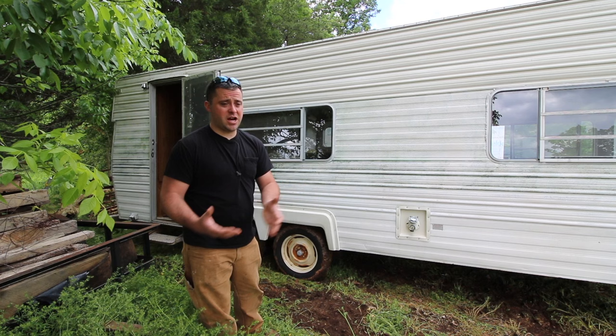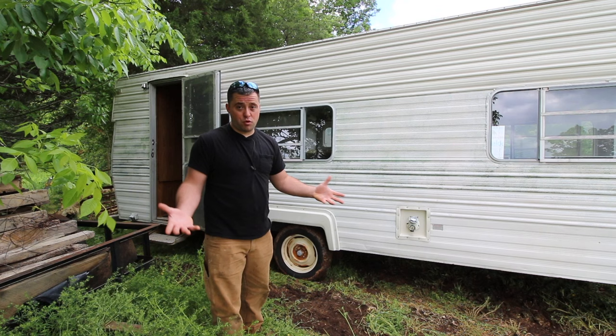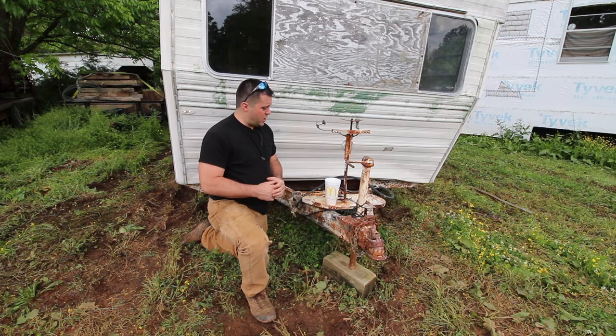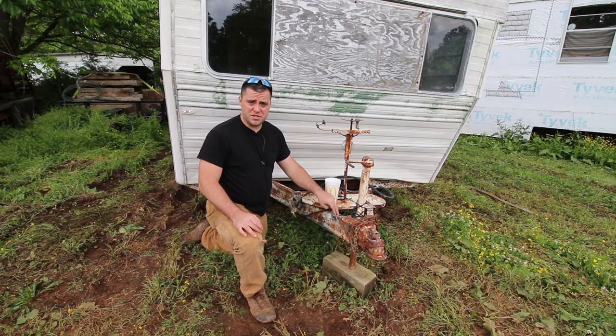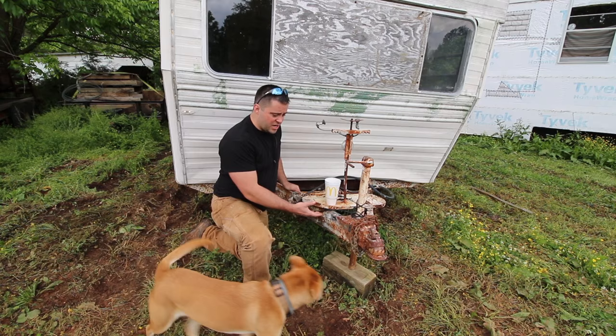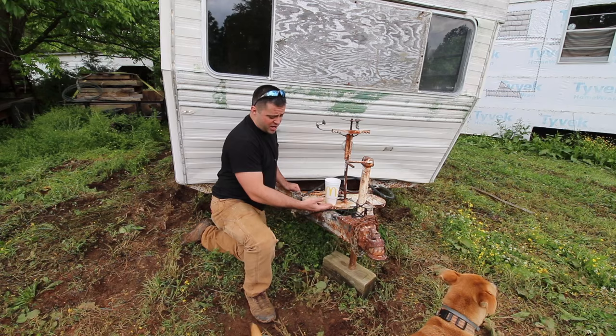I'd rather do it myself and spend the same amount of money and end up with more. When I went and picked this trailer up, I really wasn't concerned about the axles — all I was really concerned about was the main beams that run from the front of the trailer all the way to the back. There are two of them. I wanted to check that there wasn't bad rot or a lot of rust on them. This is pretty good — it's been well taken care of. It obviously has rust on it now, but it's still solid and I can build off of it. I can grind stuff off and weld stuff onto it and make this into what I need it to be.